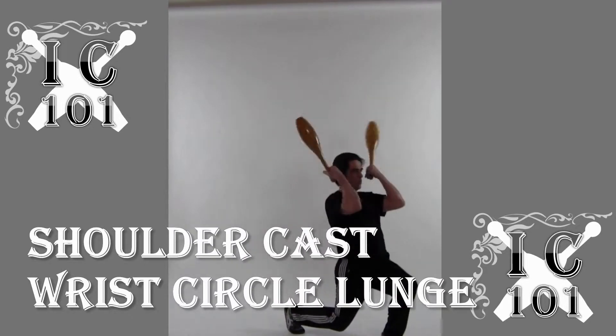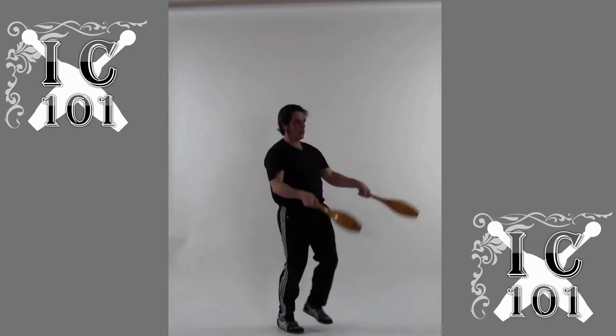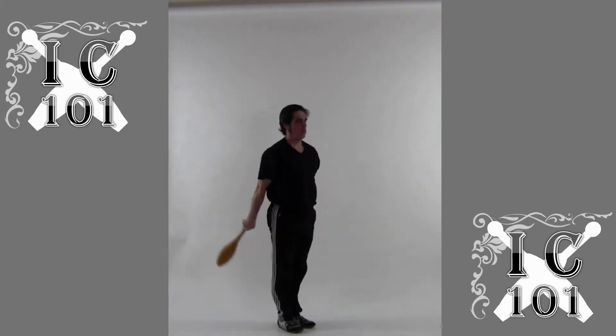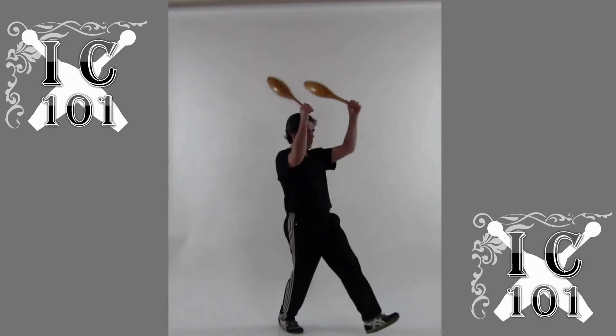Once you become comfortable, you can add an outside wrist circle to the movement in order to increase the difficulty with respect to the timing of the exercise.